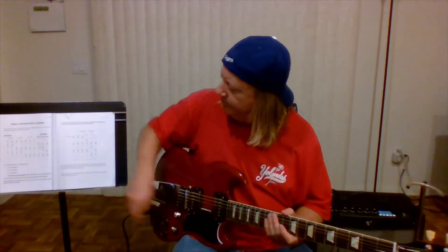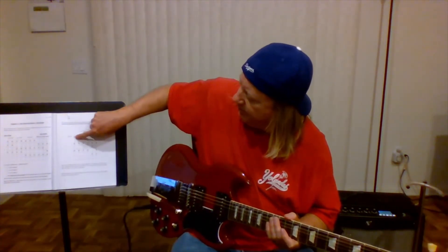Hi, welcome back. Now we're moving up to the 12th position. We're at the 12th fret.